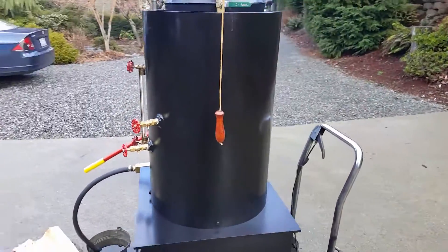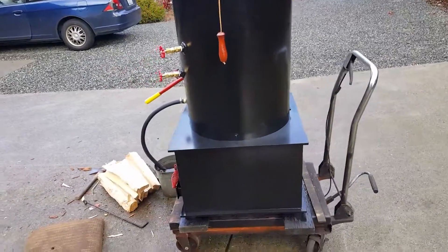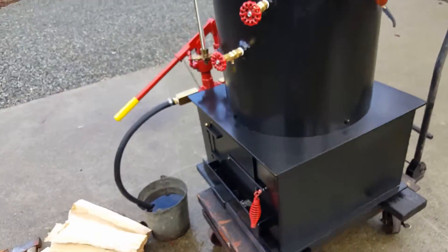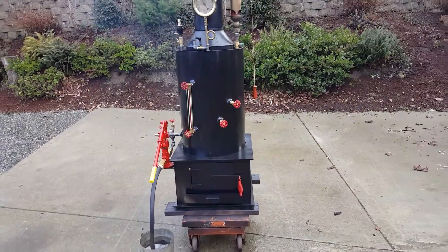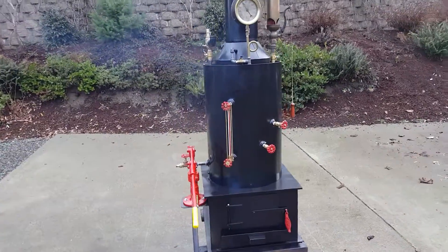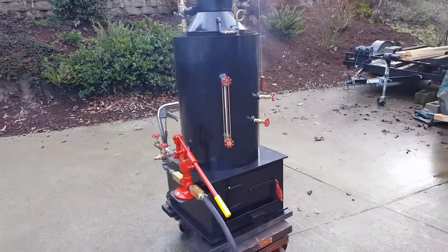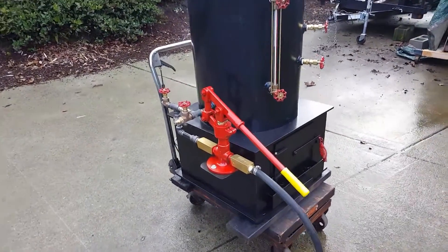So it will have a lot more heating surface, not only in the firebox but in the boiler itself. It's the best one I think and produces the most steam for bigger engines — maybe seven or eight horsepower engines. Got a brand new pump here.